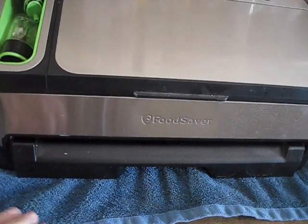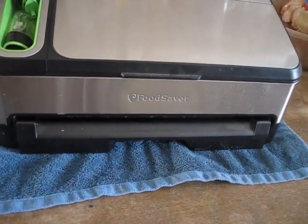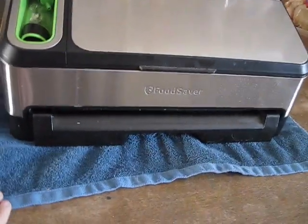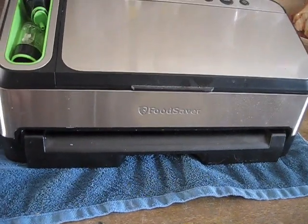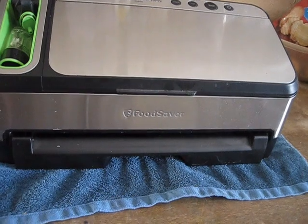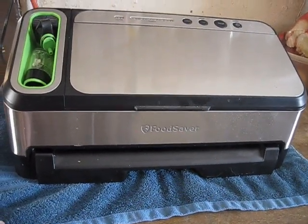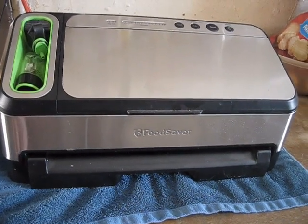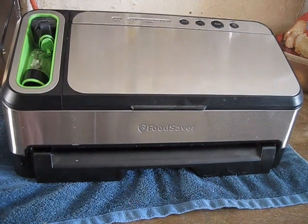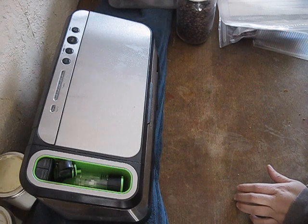I have this setting on a towel simply because my son is very sensitive to the vibrations of this machine, so I use the towel to help minimize vibrations. Give me a minute to set the camera up and I'll show you how this machine works.